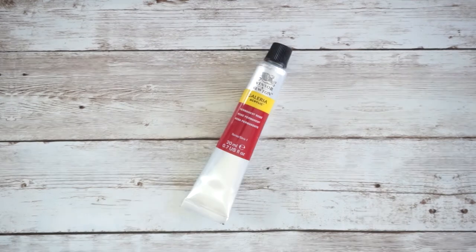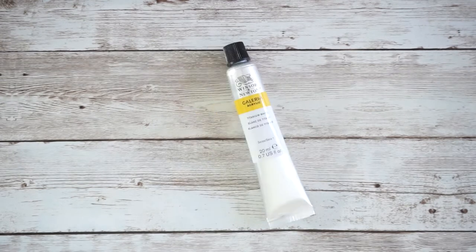Continuing the Winsor & Newton colors: ultramarine, cadmium red hue, permanent rose, phthalo green, yellow ochre, burnt umber, and titanium white.